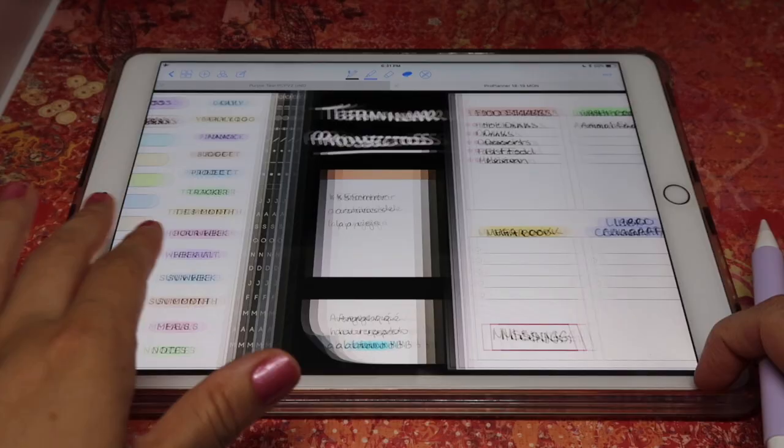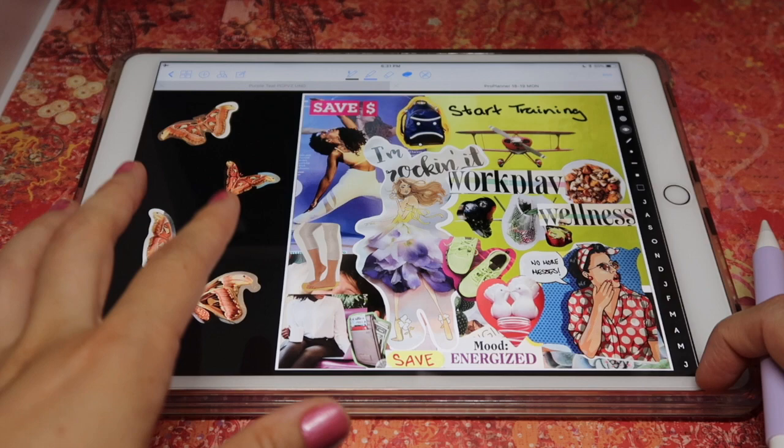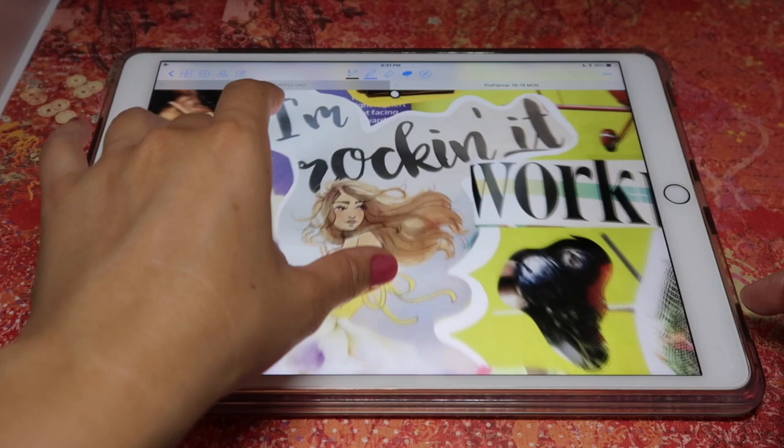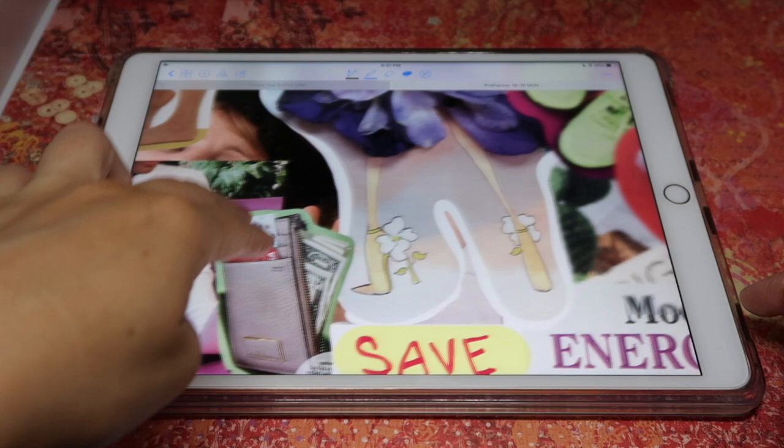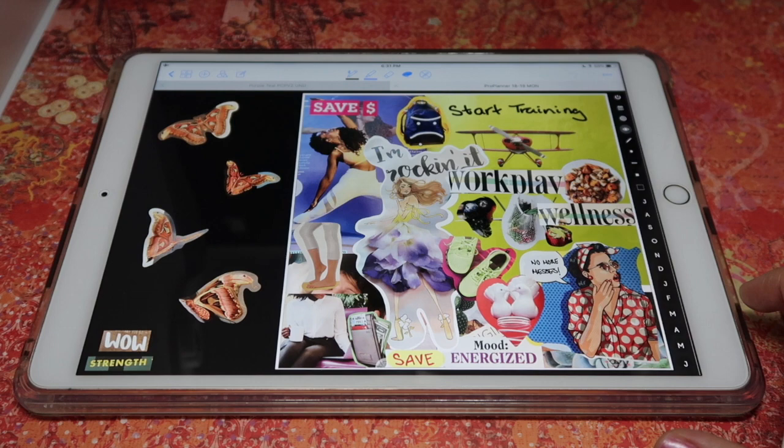Hi guys, this is Isa from Printstick in another video. Today I want to talk about my vision board that I shared with you a few days ago — it's actually this one. There have been some questions, especially regarding how I cropped these images around the image rather than just keeping them square. This is a feature in GoodNotes, and if you don't know this feature, you can learn about it in this video.